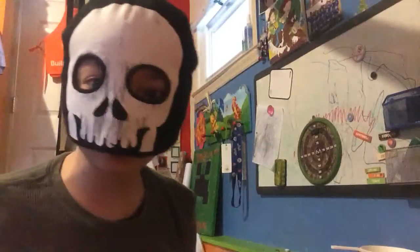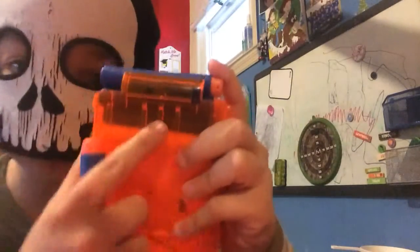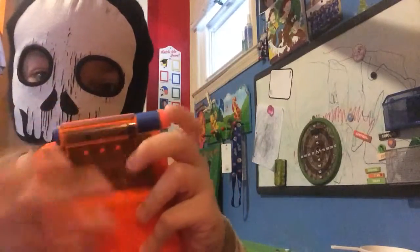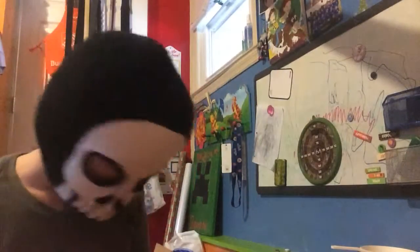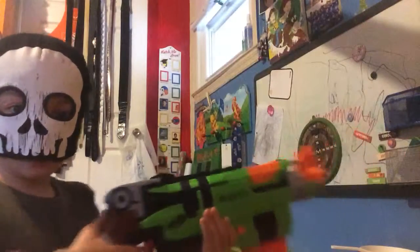To load the weapon's ammunition is really easy. All you need is this clip. It comes with six darts. You push them down and slip them in there. Then you get your Sling Fire and enter it here. And there you go.